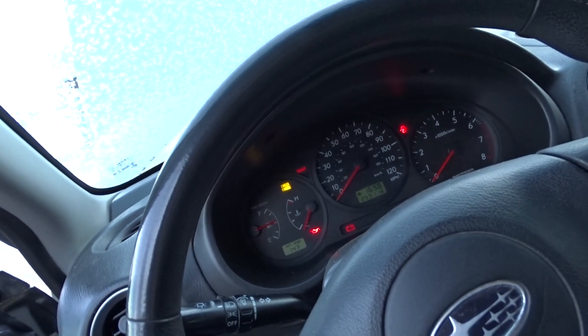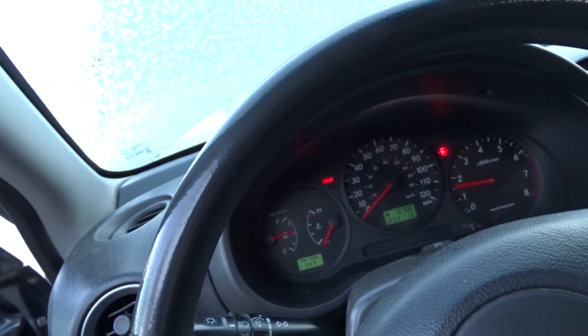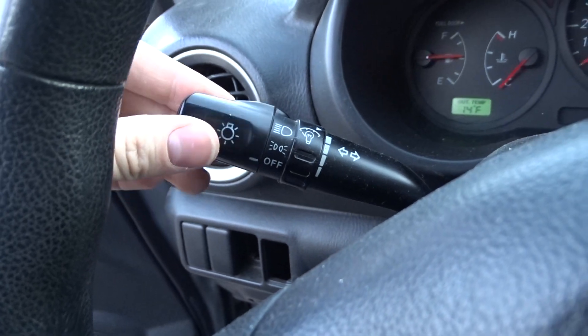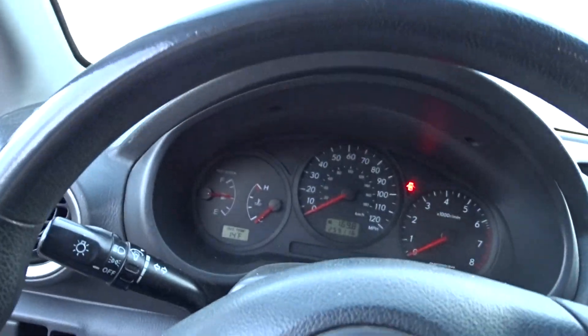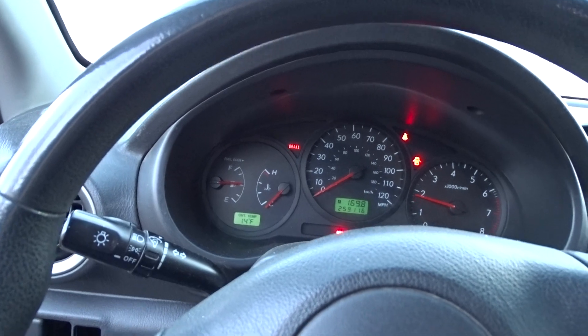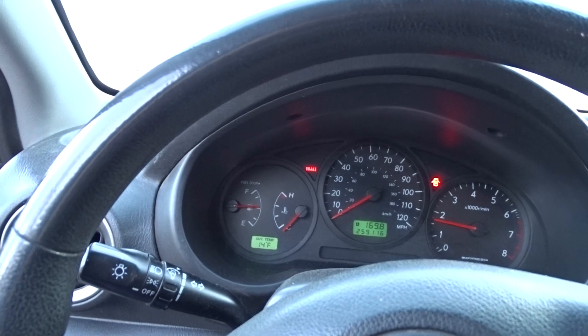There we go — that's the first start, and that was with the headlights on. If I turn the headlights off, and knowing it's already started once, it should crank a little faster. Yeah — a little bit faster.